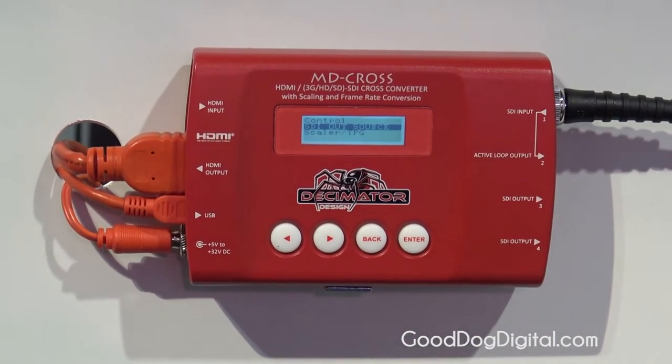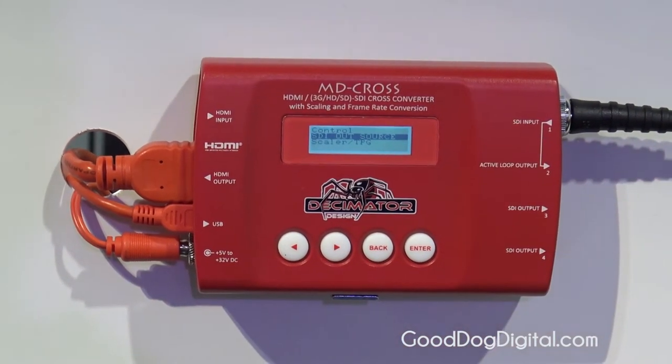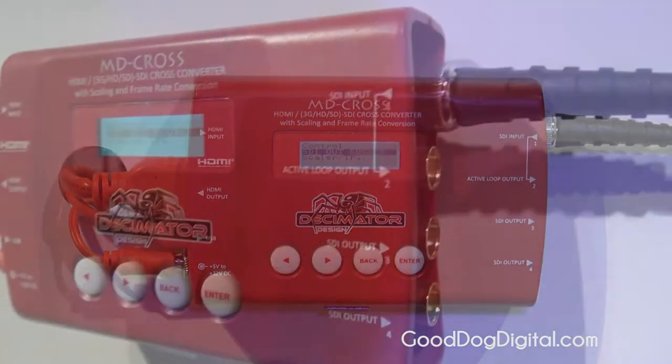The MD Cross includes a test pattern generator and overlays — graticule safe zone overlays, audio metering, and an under monitor display.